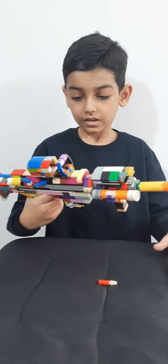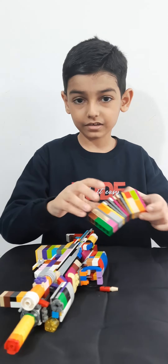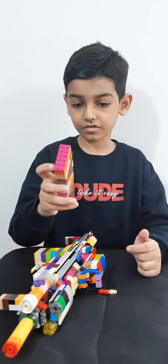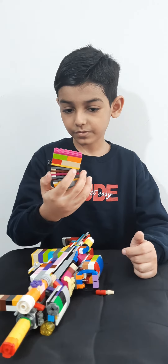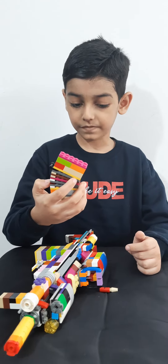Now you may be wondering where is the magazine? The magazine is right here. I used a building technique that consists of using a 1x2 plate with a 2x6 plate for the curved effect.